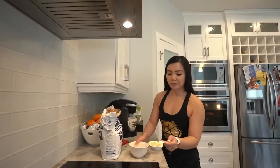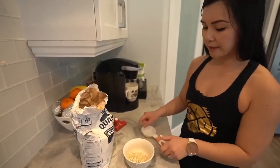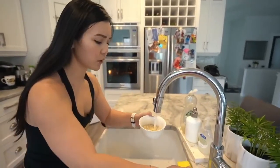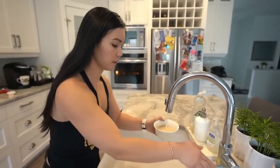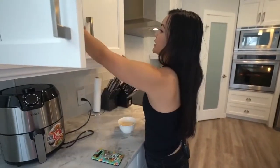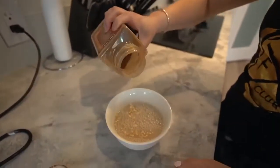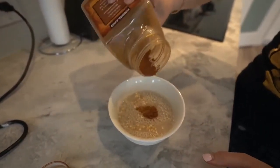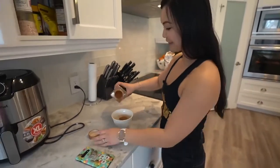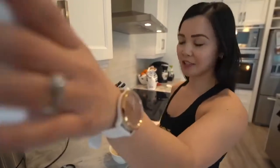First I take about a third cup of dry oats and put it into a bowl, then add some tap water — just enough to cover it. You also don't want to forget flavorings, so I'm sprinkling some cinnamon in here. Just a dash of cinnamon, because cinnamon is actually a natural fat burner.